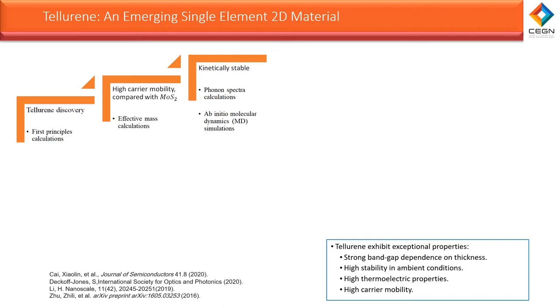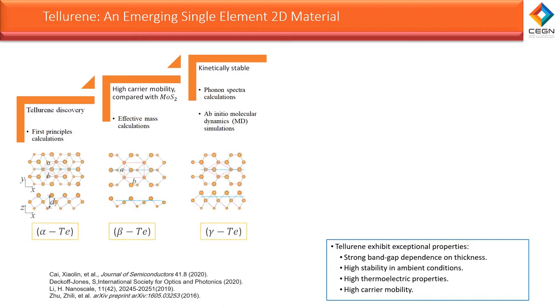Therefore, recently, tellurium attracts more interest because it's exceptionally stable at room temperature, has low toxicity, and has higher carrier mobility compared to MoS2. Tellurium has a unique quasi-2D structure with three phases, where each atom is covalently bonded with its two nearest neighbors, and van der Waals forces bond the 1D helical chains together.